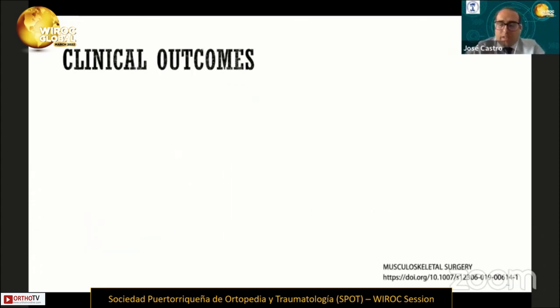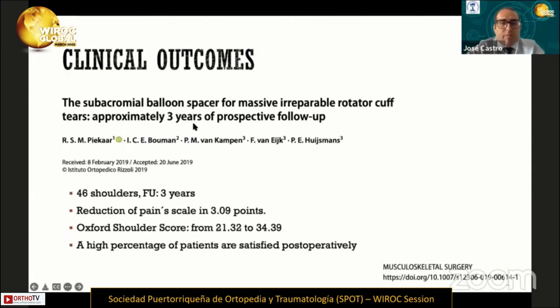How about the clinical outcomes of this procedure? There are some papers published about that. This paper was published in 2018 with a follow-up of three years. They reported 46 shoulders and the result was a reduction of the pain scale by three points, the Oxford Shoulder Score from 21 to 44 points, and a high percentage of patients were satisfied postoperatively.